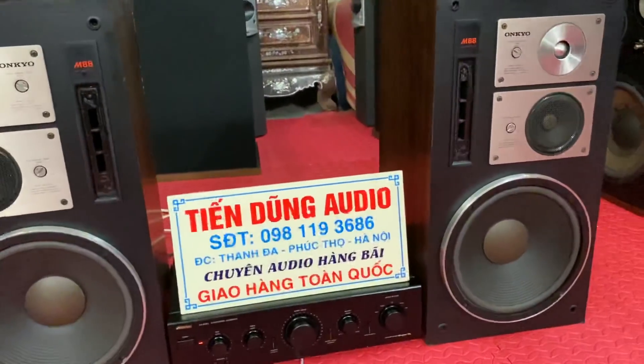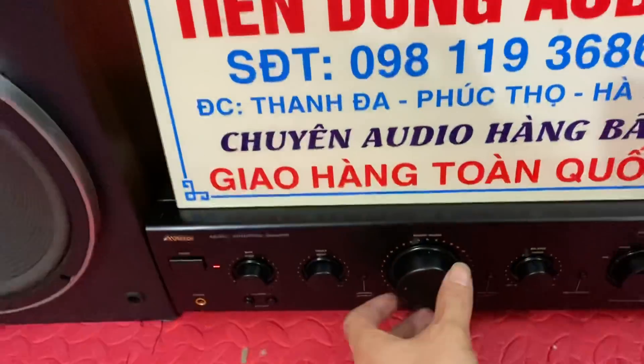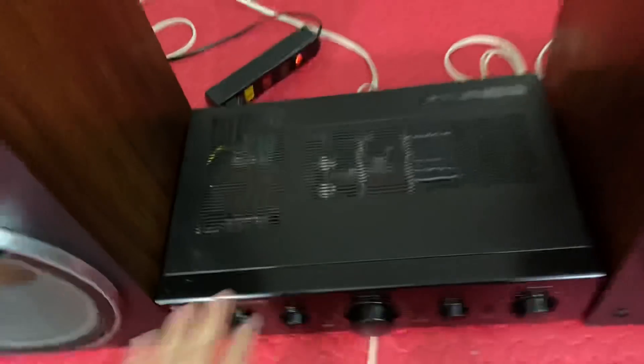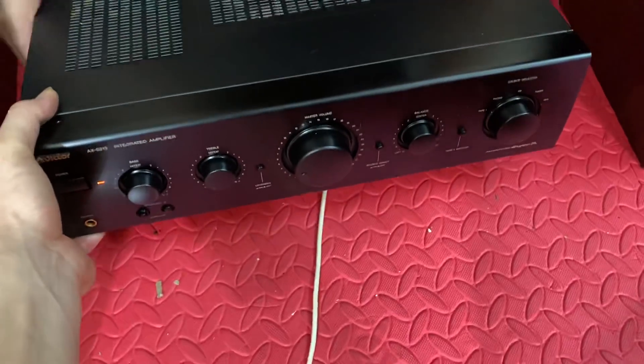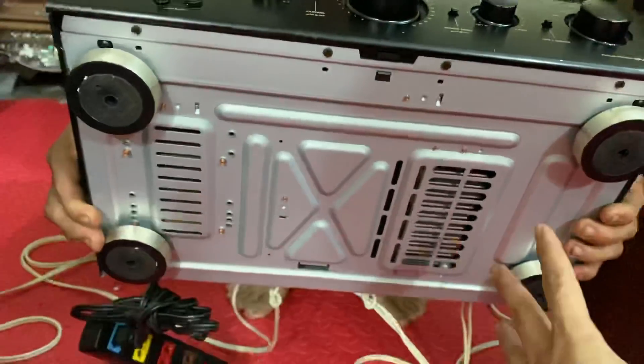Rõ ràng là không thể bàn cãi được con tép - tiếng rất là tuyệt. Em đang chơi bằng con âm ly Victor dòng mặt đen rất khỏe, máy rất là gấu. Em sẽ lật ngược đít nó lên cho các bác xem. Xin giới thiệu một con âm ly rất hay của Victor - nó đánh 4 con transistor sang-ken ở góc này đây, 4 con sang-ken lớn, loại sang-ken vuông lớn nhất. Âm ly đẹp như mới luôn - hàng cổ mà đẹp như mới.